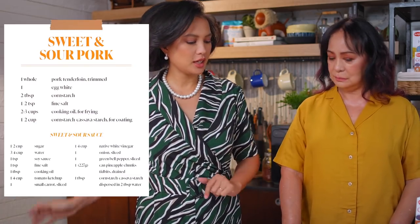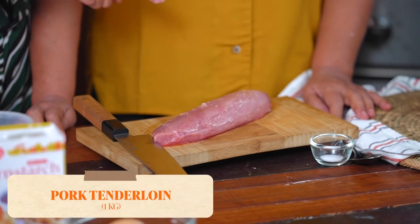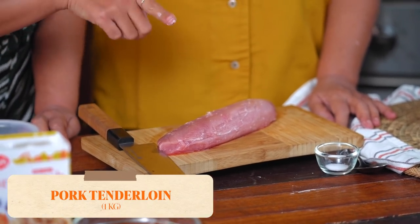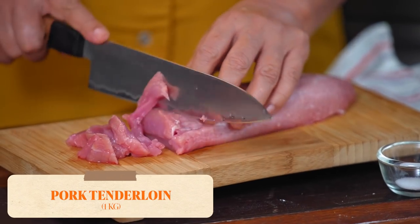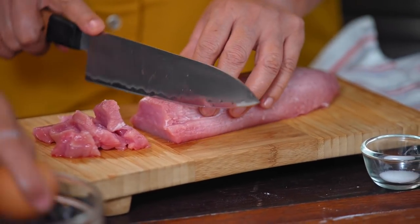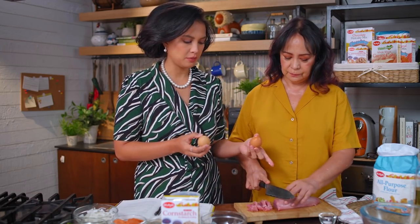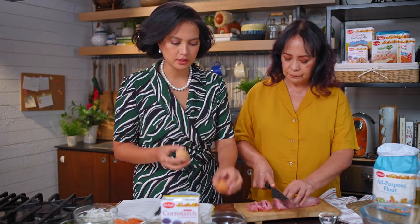Today we're going to be using her cookbook and also the Maya products. We're going to use pork tenderloin. You were telling me — cut against the grain. Cut against the grain so it's malambot. I'm going to use two egg whites because this is a big piece of pork and these are kind of small eggs.